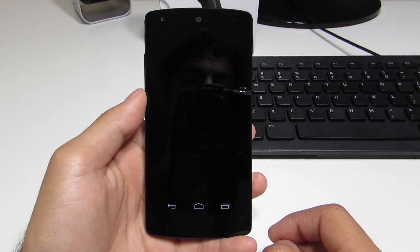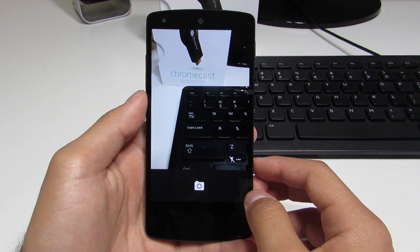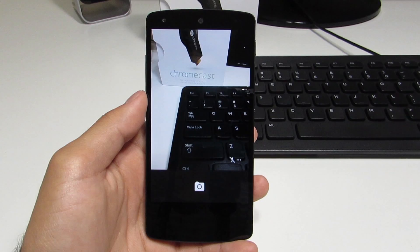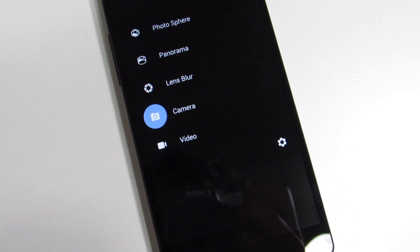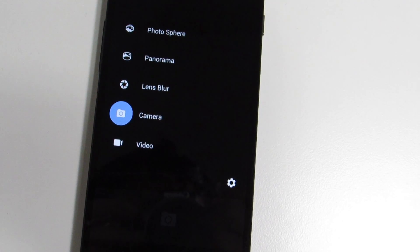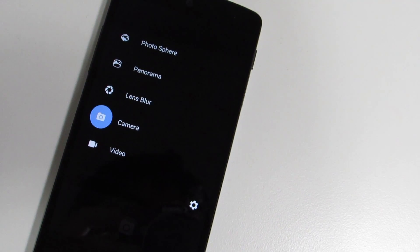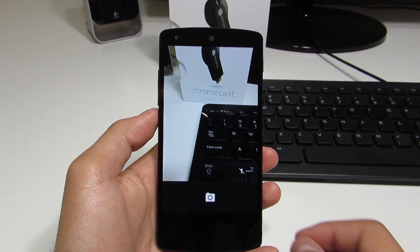Opening the Google Camera app, we can now see a new UI — sort of completely redone, although that black bar reminds me of Ice Cream Sandwich just a bit. You've got all of your different options in the camera if you swipe in from the left. You've even got a new lens blur option which will allow you to take a picture of something and then have the entire background be out of focus.